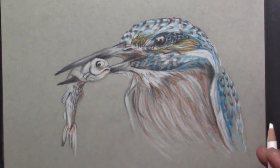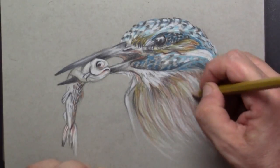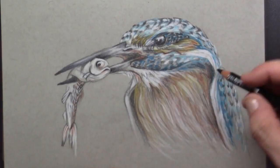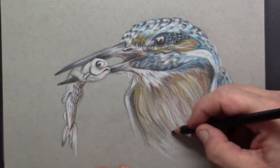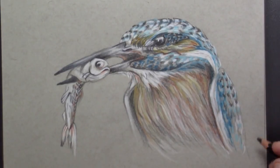Here I'm putting in the shine on the breast feathers and I simply place the yellow ochre over this. For the inside of the wings and the shadows between the feathers I use the black color pencil again.